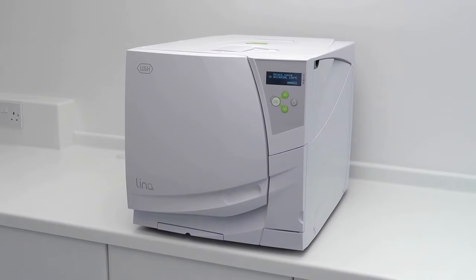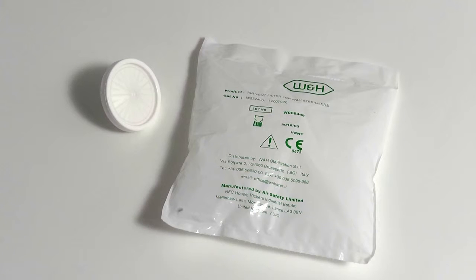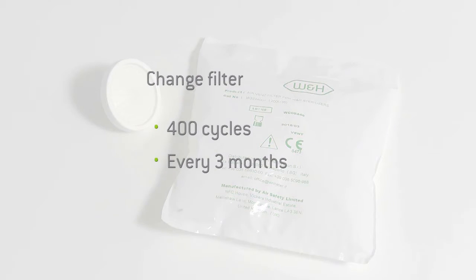Before proceeding to replace the filter, you must ensure your steriliser is not running a cycle. The bacteriological filter should be replaced at regular intervals of 400 cycles or every 3 months, whichever is sooner.